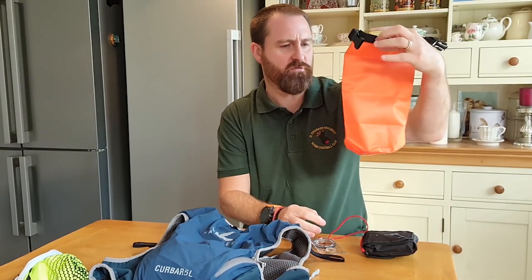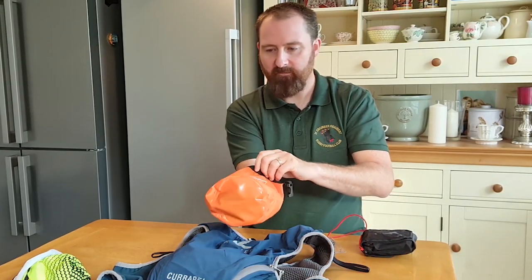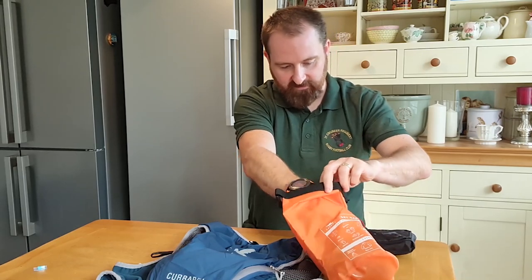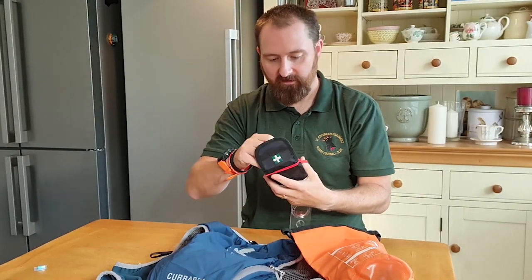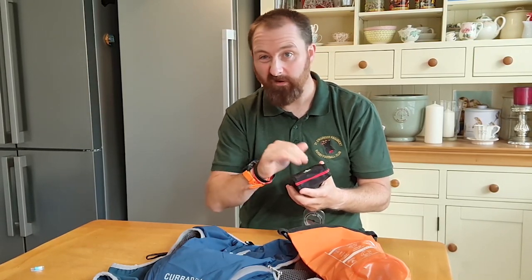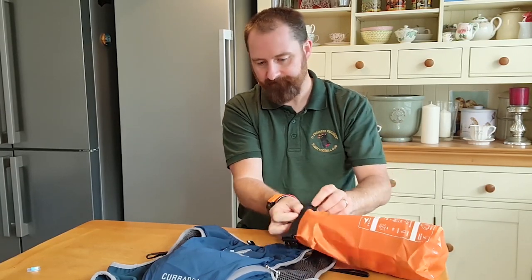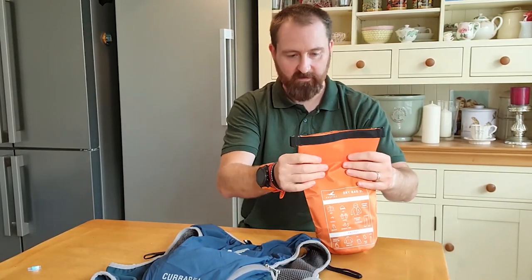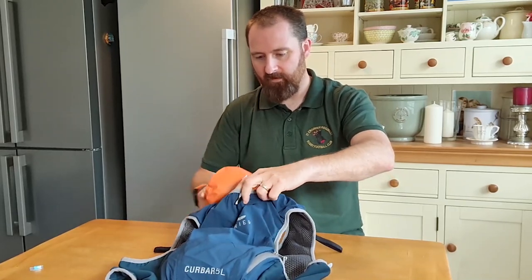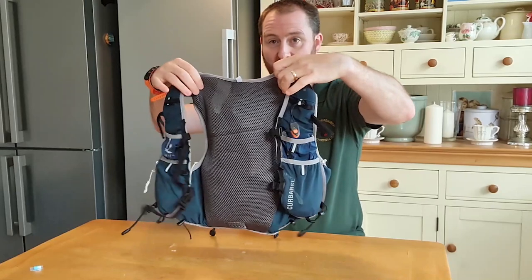I've also got a 2 litre dry bag, and in here I will put my spare pair of socks - always good to have a spare pair of socks. Also in here I've got a hat and gloves, which are in there as well. So nice and compact. I've also got a mini first aid kit. Very, very essential that I've got the blister plasters in there. There's also a whistle in there, but there's also a whistle attached to the pack so I don't really need an extra one. I've also got my compass - that's on the kit list. I'll fold this over, clip it back on itself, and that will go in the same compartment. Nice and secure.